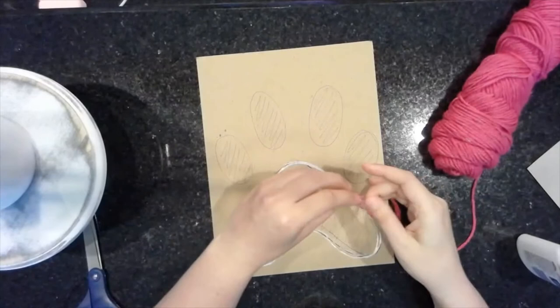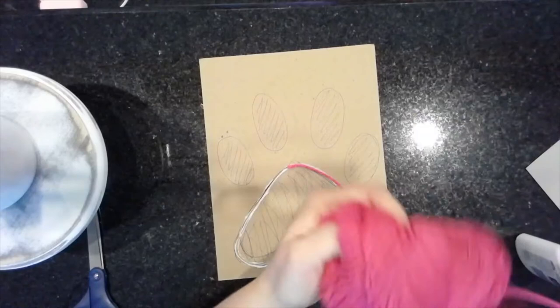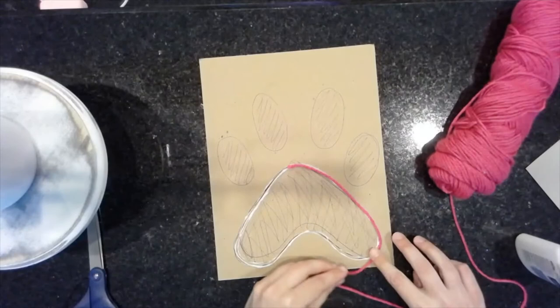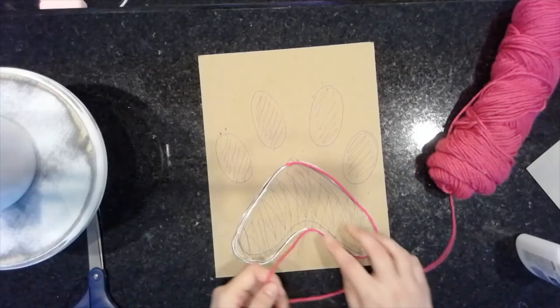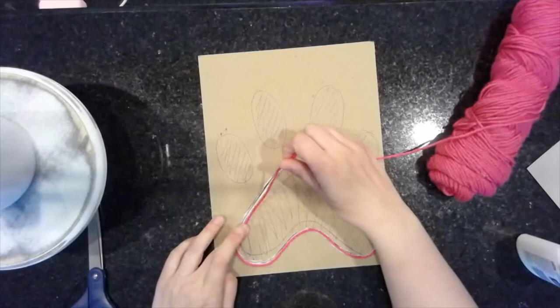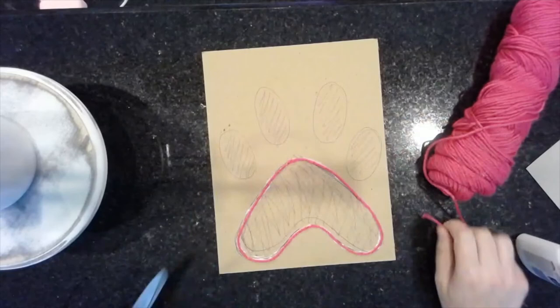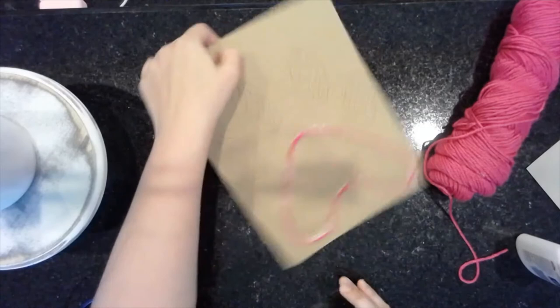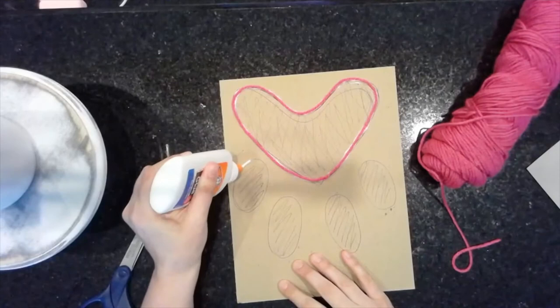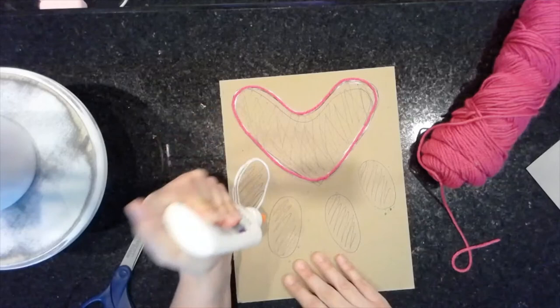I decided to do that because it gives me a nice shape to start with, so when I make my print you'll definitely know it's a paw print because it has that outline. If you remember our yarn line project at the beginning of the semester, you kind of have to tap the yarn on there and you do get a little messy, and that's okay. Remember you want a nice even thick line of glue because you really want that yarn to stick, especially when we ink and stamp it — you don't want the yarn falling off.